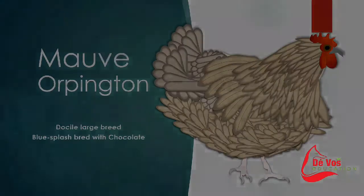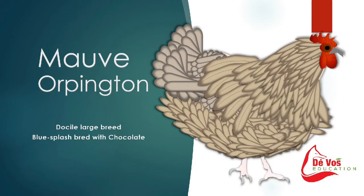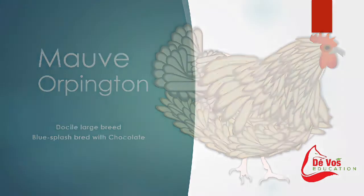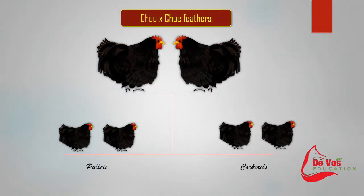Mauve is a friendly, docile, and large breed that lays a light brown or tinted egg. It's a very beautiful variety of the Orpington that is unique and very hard to find. The color mauve appears when splash Orpingtons are bred with chocolate Orpingtons. The chocolate gene is sex-linked, so roosters need two copies of the chocolate gene to have chocolate coloring, while hens only need one copy. Chocolate crossed with chocolate gives 100% chocolate males and 100% chocolate females.